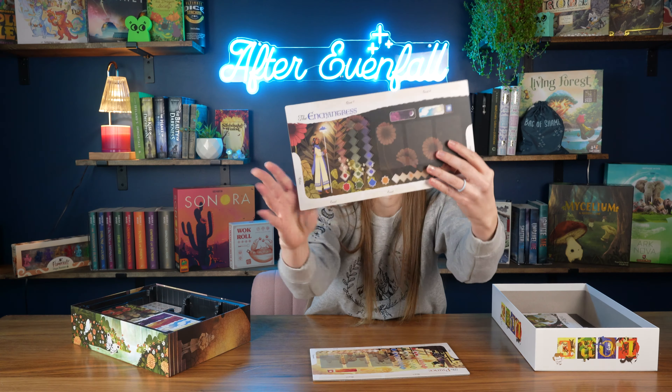I just want to show these all to you because I love the art on them — I can't get over it. This is probably one of my favorite games art-wise. I love this style. And then there's the princess and the prince on the other side.